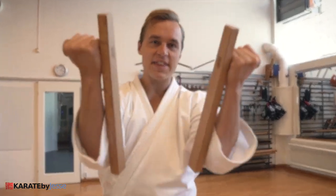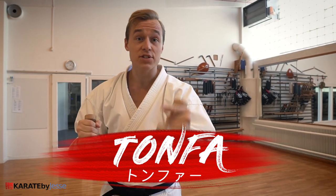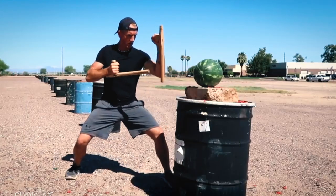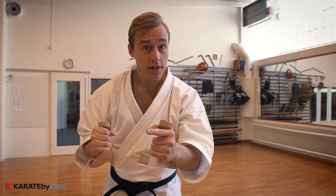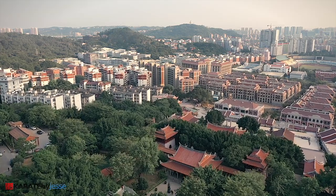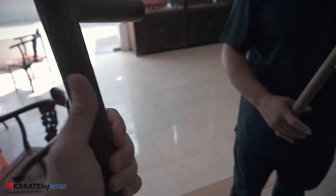Today you're gonna learn how to use these things, also known as tongfa, one of the deadliest karate weapons you will ever come across. But actually, they're originally known as tongguai in the Chinese dialect of Guangzhou, because that's where they originally come from. But if you watch my Karate Nerd in China web series, you already know this.